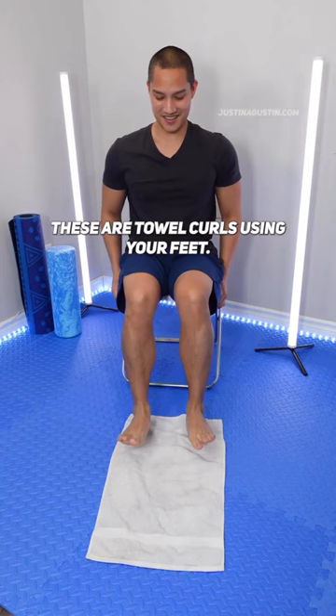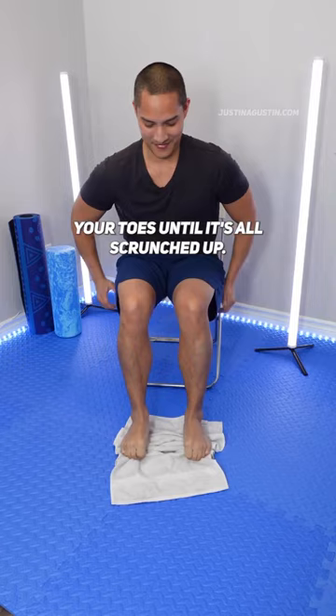Place a towel on the floor, put your feet on top, and curl your toes until it's all scrunched up. Once it's nice and snug, lay it flat again and do 10 more times. Do this every other day to build strength.